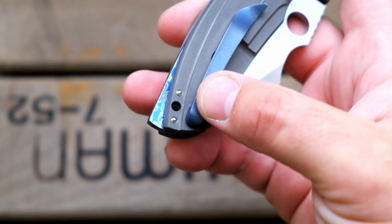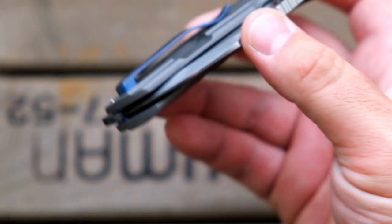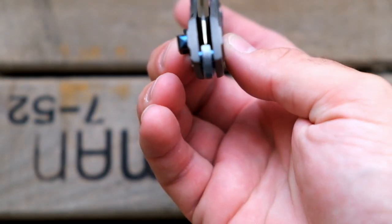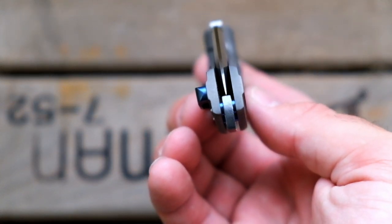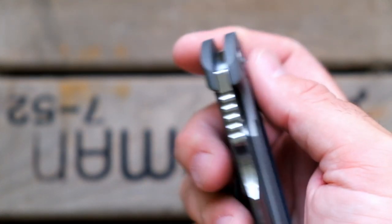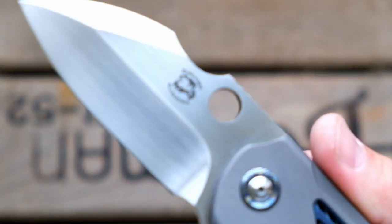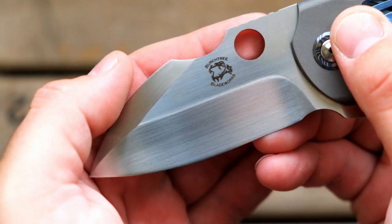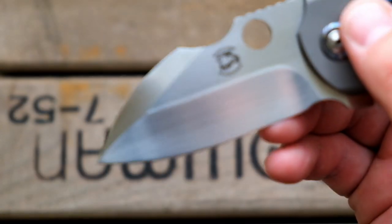You're going to see a little bit of the pattern right here by my ring finger. Blue titanium clip. Perfectly centered — doesn't get any better than that. This is on bearings as well. There's the Birch Tree Blade Works logo. It's a frog.